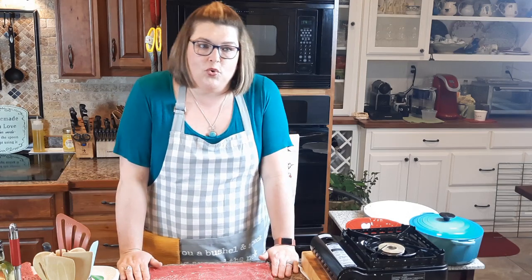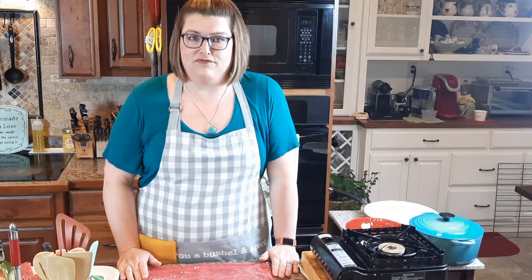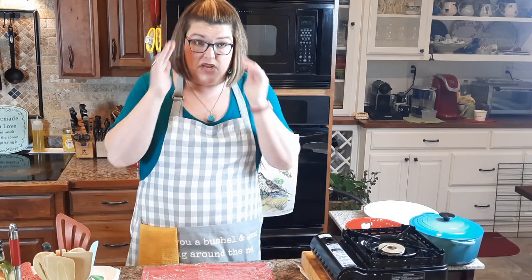Hey everybody, welcome back to the kitchen with me. I am thrilled that you decided to join me today because we are going to be making something that is fabulous. We're making country fried steak and gravy.